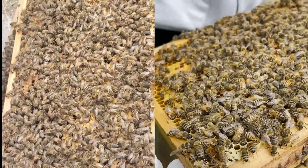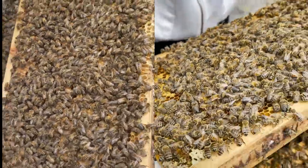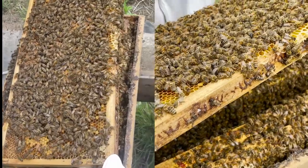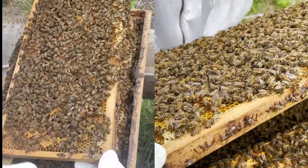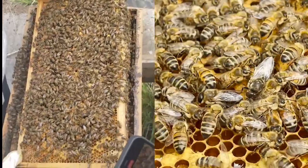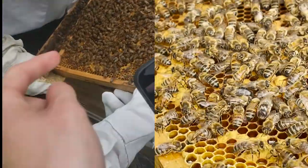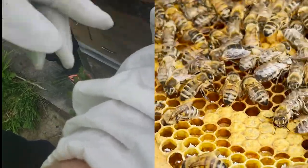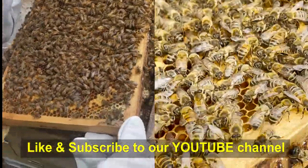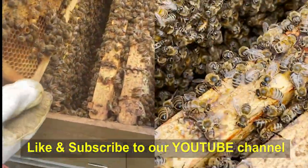Are those other bigger bees drones? Yeah, those would be drones — there's probably 15 to 20 percent drones in a hive. Like I said, they don't really have a good purpose. They eat a lot; they don't go out and fly to gather nectar or pollen. They just basically feed. Make sure that's not the queen — that one looks really big. Compared to the others they all kind of look the same though — I don't think that's her.